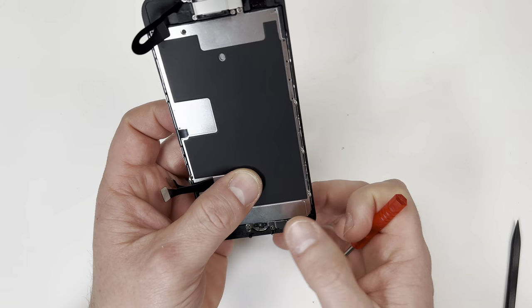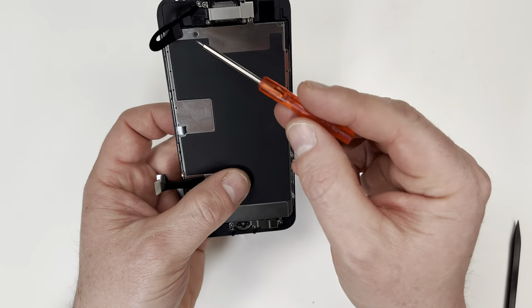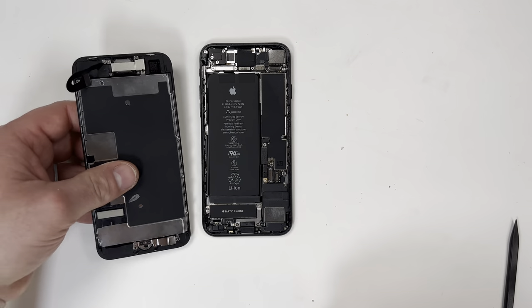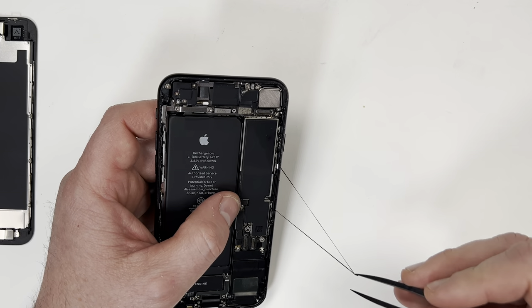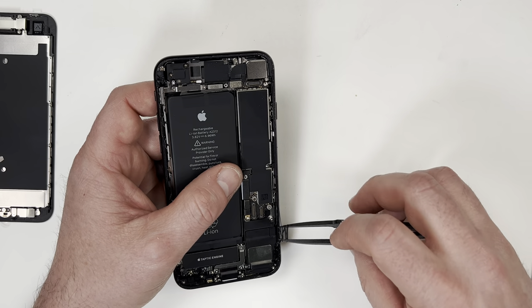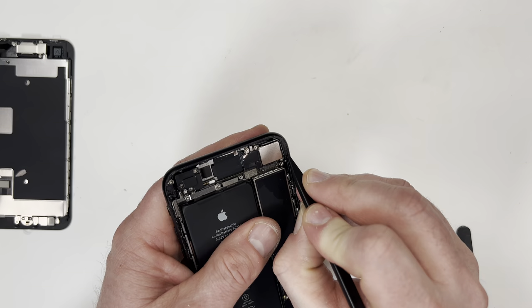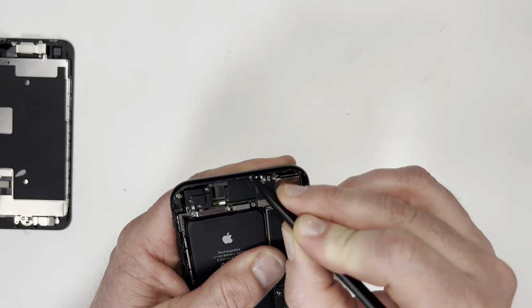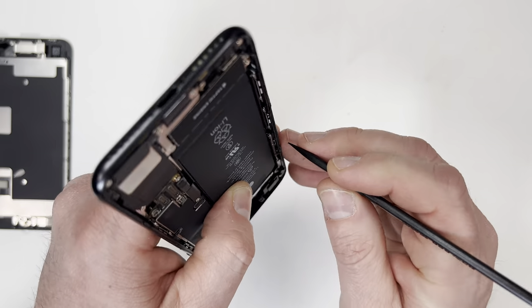I believe that I have everything tightened down correctly, so I'm going to double check to make sure that I'm not missing any screws, because I can't emphasize enough how tiny these screws are. The new screen is ready to go, but before I put it on, I need to remove all the old sealant. This stuff is pretty sticky and kind of difficult to work with because it attracts so much dirt and gunk. Thoroughly go around the outside and try to remove as much as possible.